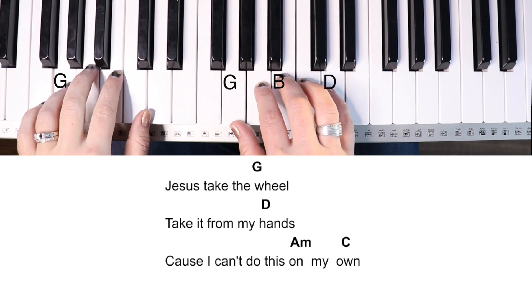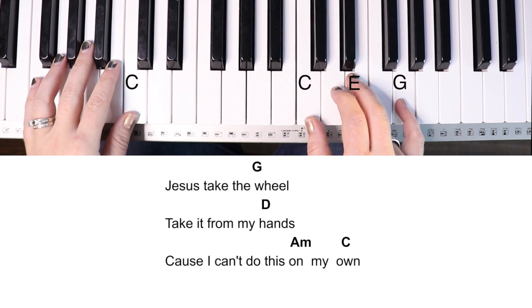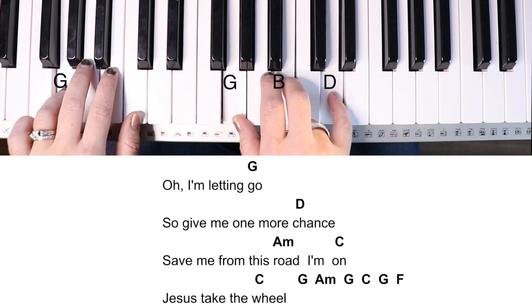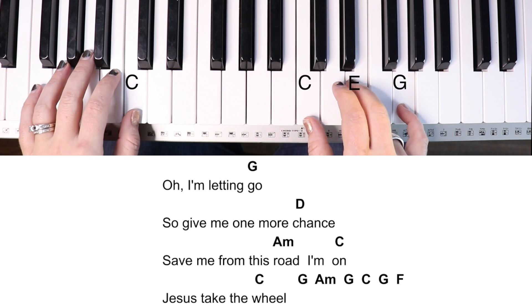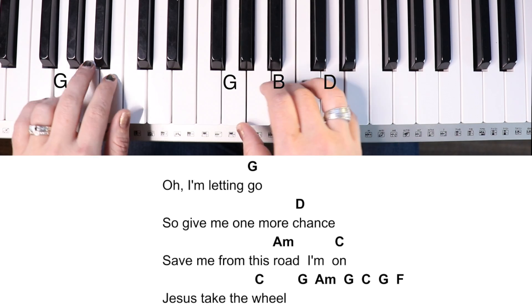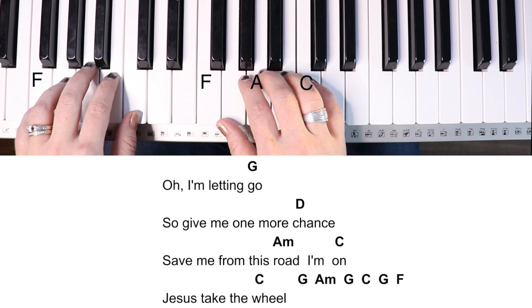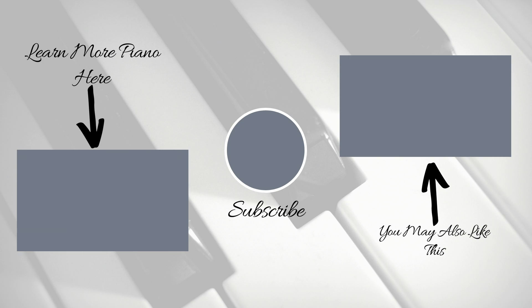Jesus, take the wheel. I can't do this on my own. I'm letting go, so give me one more chance. Save me from this road I'm on. Oh, Jesus, take the wheel. Oh, take it, take it, take it from me. Jesus, take the wheel. Oh, Jesus, take the wheel. Oh, take it from my hands. I can't do this on my own. I'm letting go, so give me one more chance. Save me from this road I'm on.